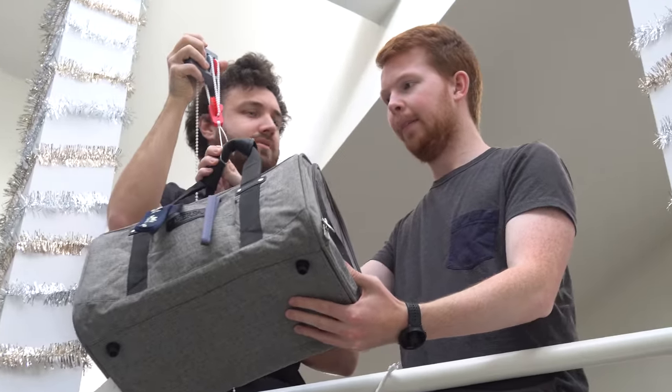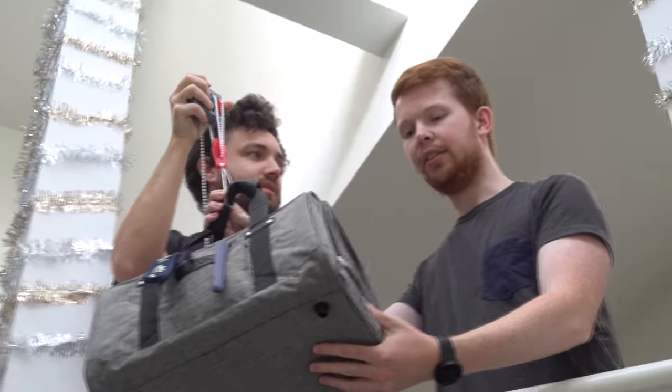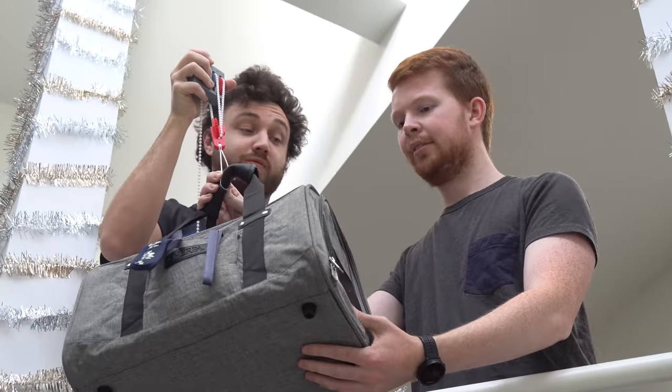How many of these do we have to do from a one-story drop? Six or seven hundred times to fully charge the phone. Oh no — we killed the cat!